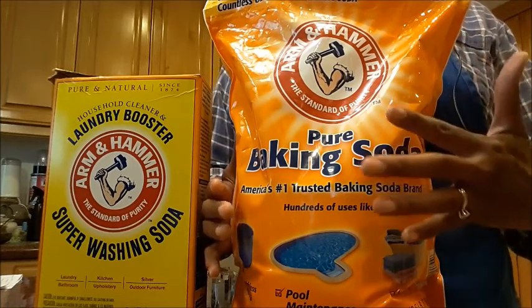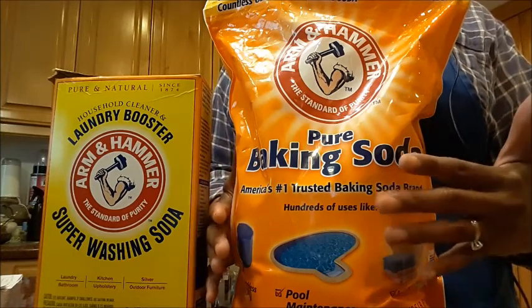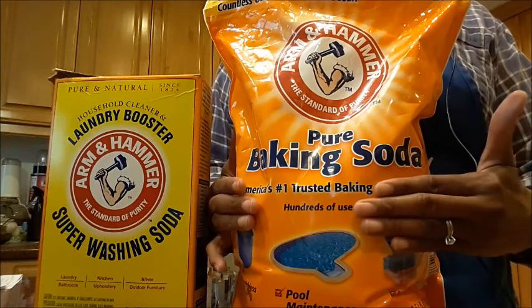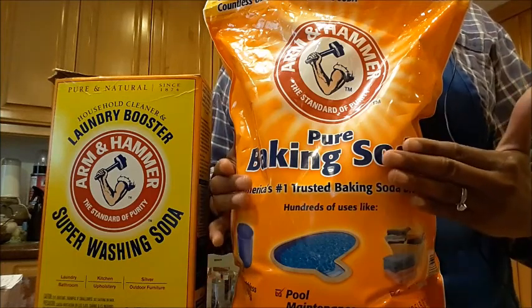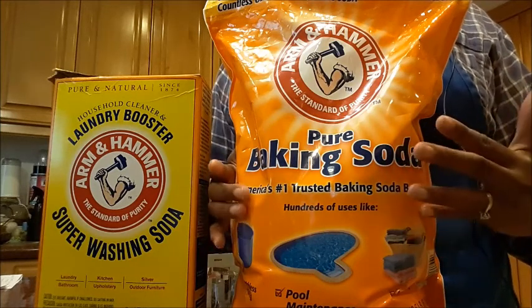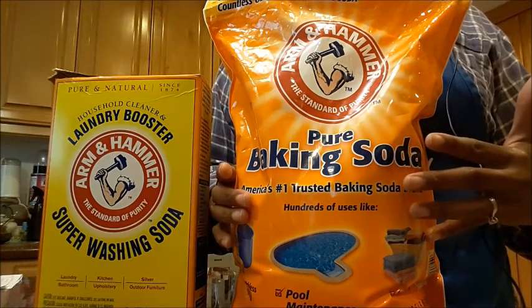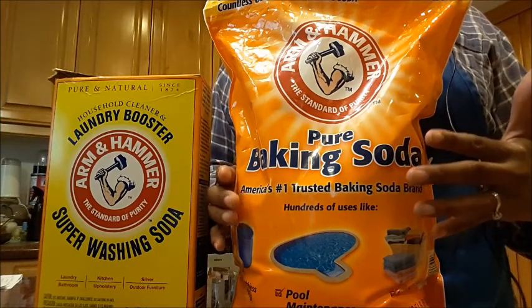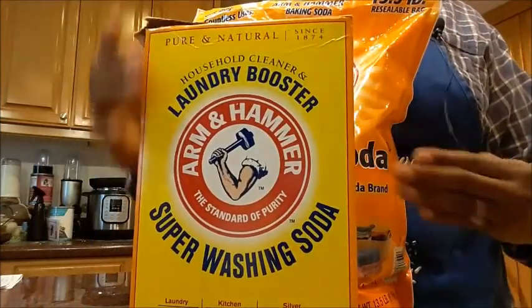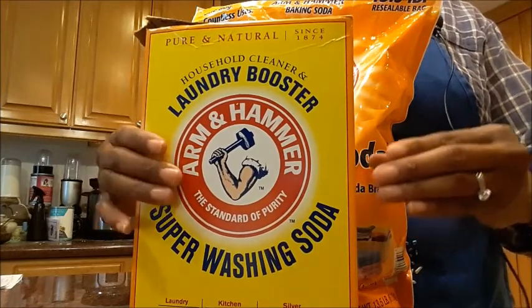While you're cooking it, check the oven to make sure it's cooking evenly — you might want to stir it up a little bit. Keep it in a very thin layer, because what you're doing is cooking out the water and the extra carbon dioxide. What you'll get is washing soda, also known as soda ash.